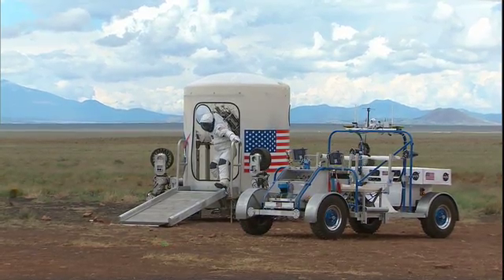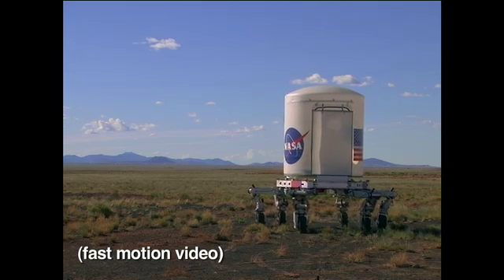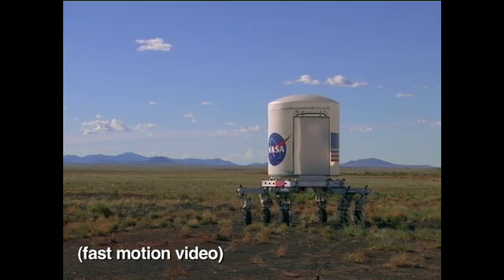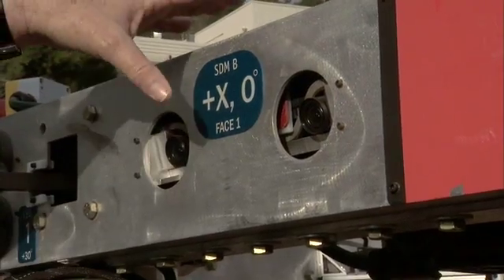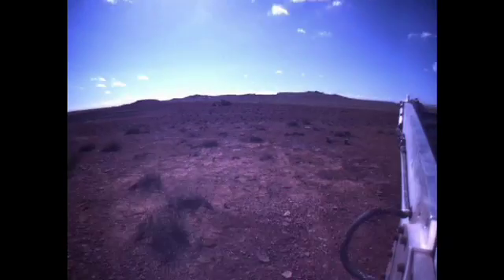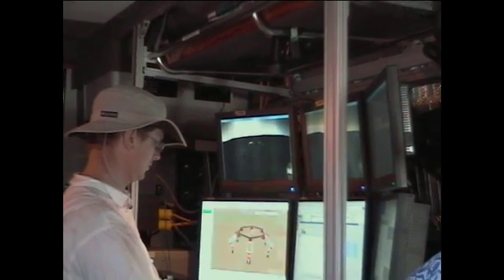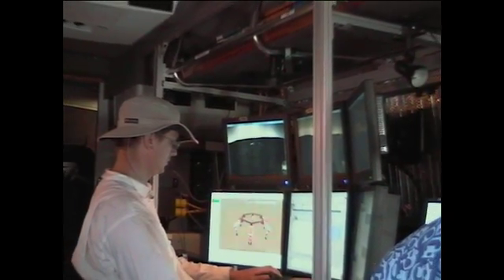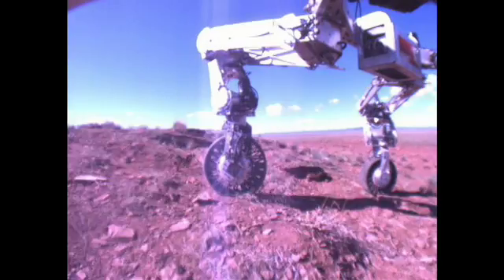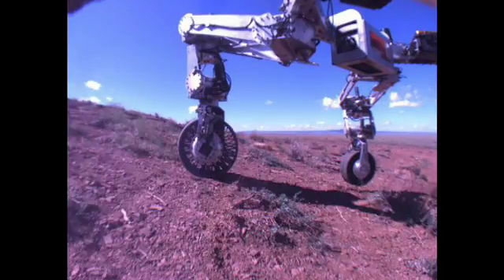It could be either equipment or it could be a habitat. Every face of the hexagonal frame has a pair of stereo cameras that allow us to get a stereoscopic panoramic view of the surroundings of the vehicle and to display that to the operator back on earth. So the operator, it's as if they're standing in the middle of the vehicle looking out everywhere in every direction.